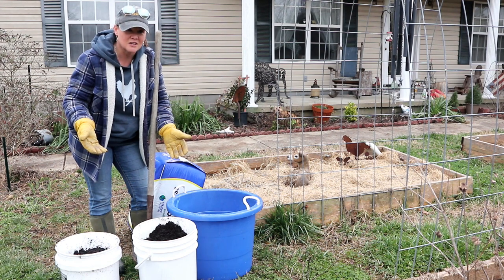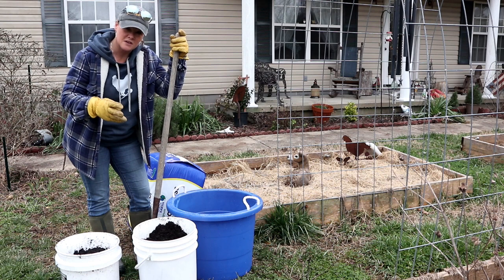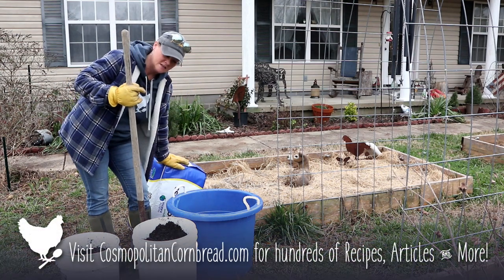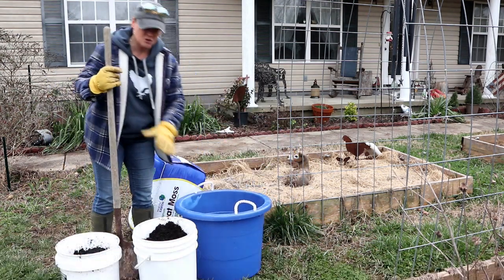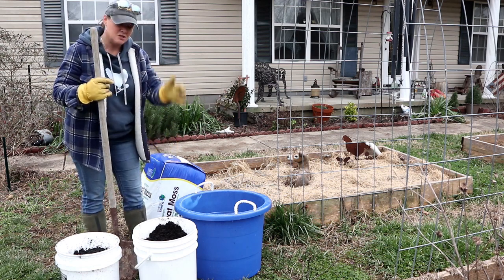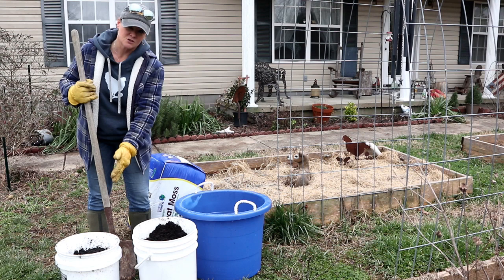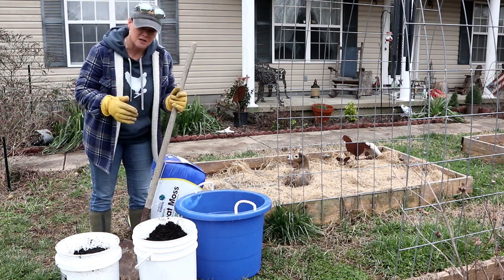This seed starter uses three things: compost, basic garden soil, and peat. I'm going to use this tub and mix it according to the ratio. The ratio is four parts peat, three parts compost, three parts garden soil. It doesn't have to be exact — you don't have to use measuring cups, just eyeball it.